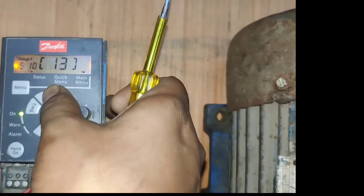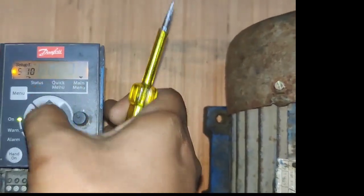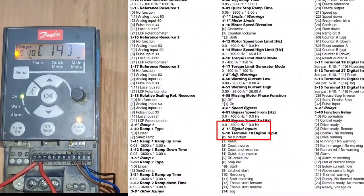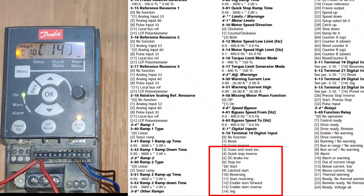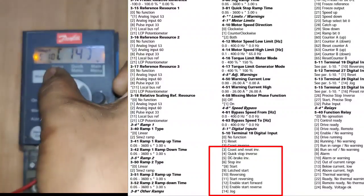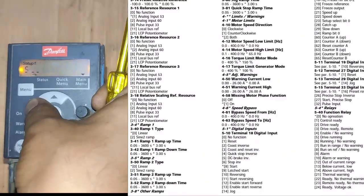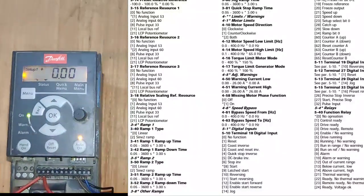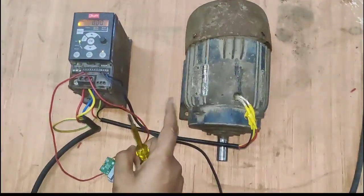For jog command, we need to set parameter 10 in the fifth group to value 14. If you want just forward start, set 8; if you want just stop or reverse, set 9. For jog, you need to enter 14 in parameter 10 of the fifth group. Now terminal number 18 is used for jog because we have set value 14.